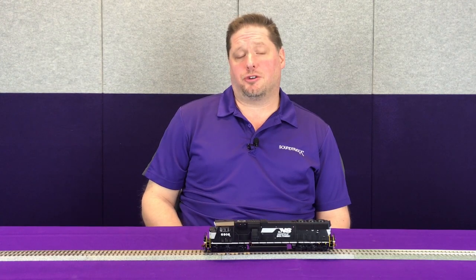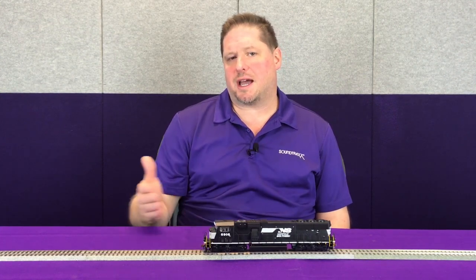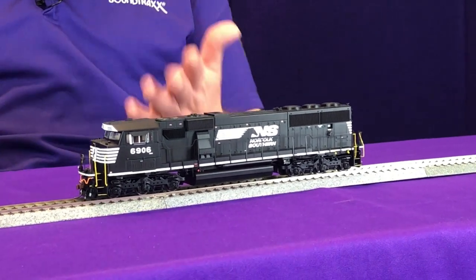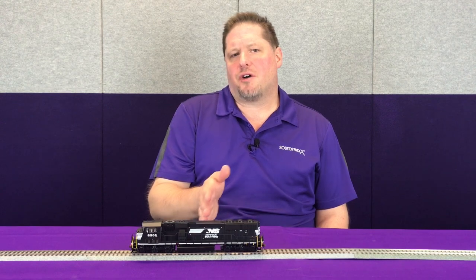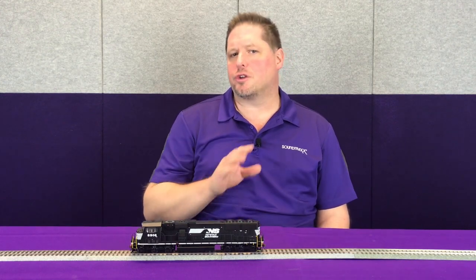When using this on your layout we recommend 128 speed step mode because it gives you much more refined control — smaller differences between speed steps — so when your locomotive moves you get a nice smooth slow response. When I move the command station into 28 speed step mode and go forward at speed step 1, you can see how much faster the locomotive is moving. That's because in 28 speed step mode you're essentially moving five speed steps for every one that you would in 128 speed step mode, so you really want to make sure you've got the best refined motor control on your layout at all times.